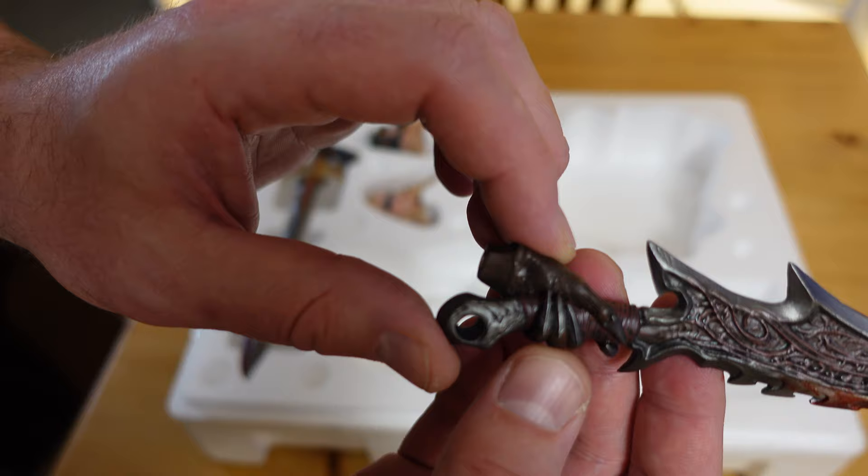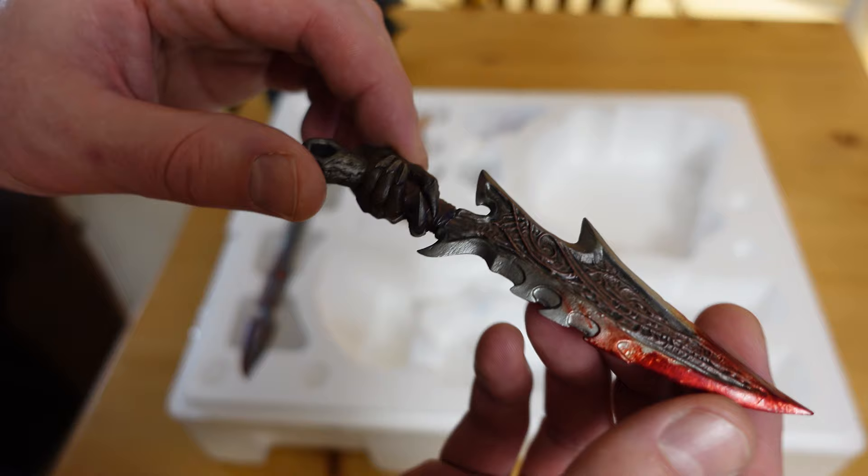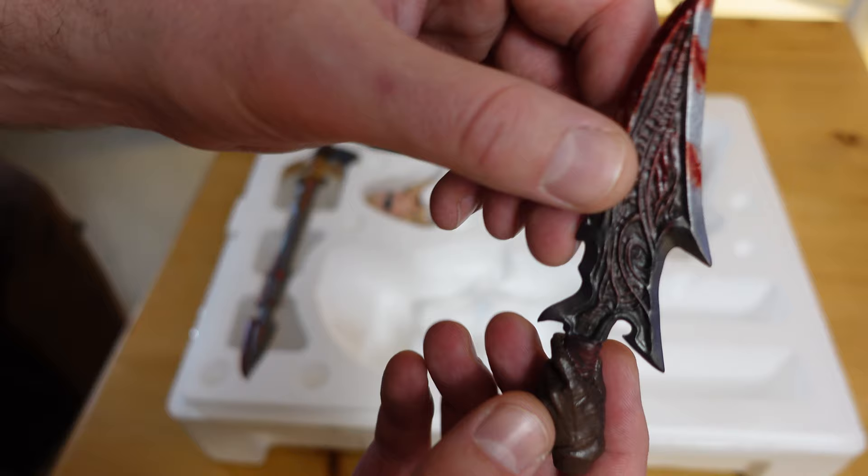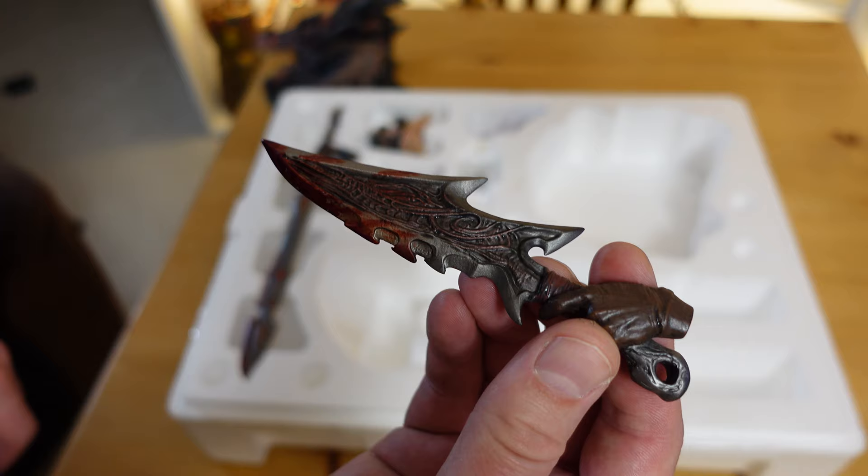The blade has got a nice blood covering it. The blood looks kind of realistic and splattered throughout the blade a little bit, and also on both sides as well.